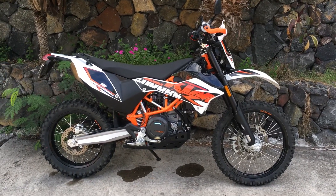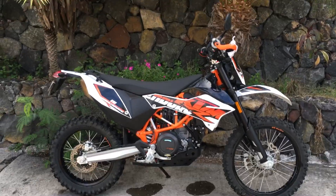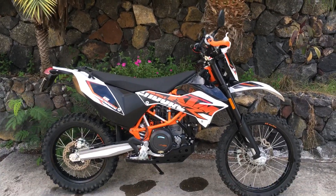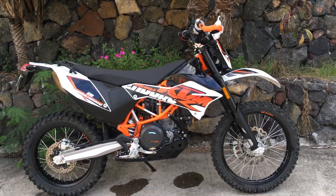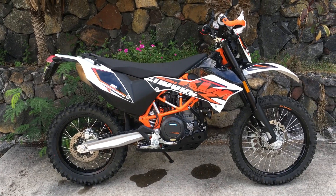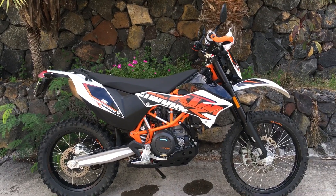This is my thousand-mile review of the KTM 690 Enduro. I bought this bike two or three weeks ago and we've got a thousand miles on her now. I want to explain what it is, what it isn't, maybe what it should be, and a few things that I do and don't like about it.